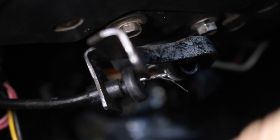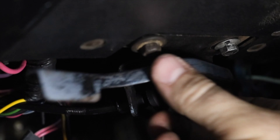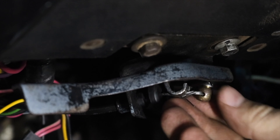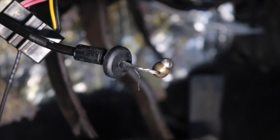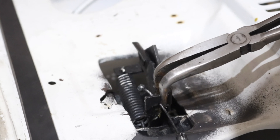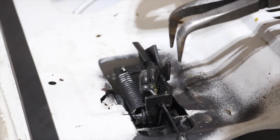The cable housing shows that part of it's broken so that it no longer stays in its little clip the way it's supposed to. You can tell that this one's been repaired because the little ball end has been replaced by a temporary one. Removal is very simple and gone over in-depth in the instructions included with the new cable.